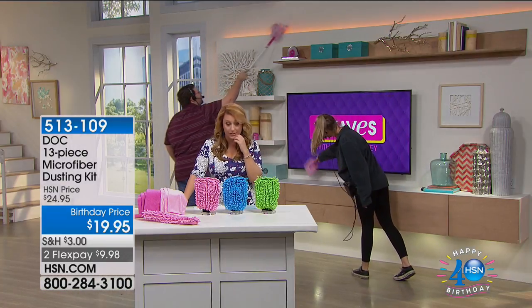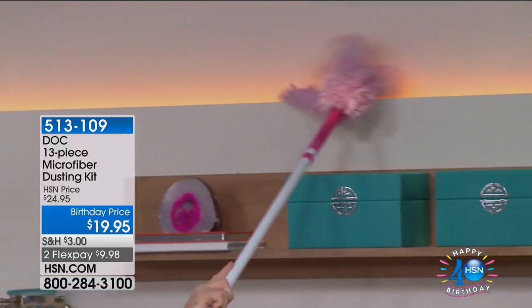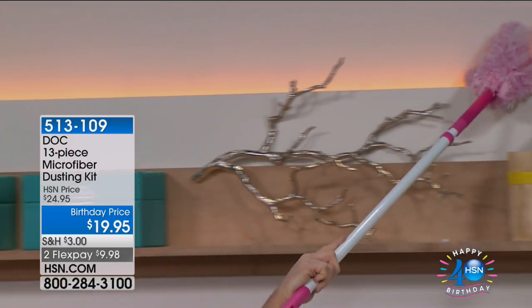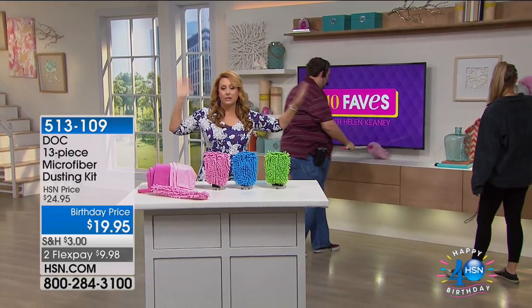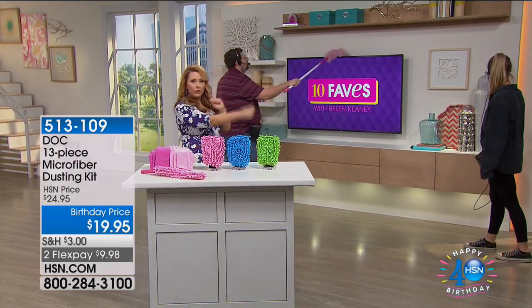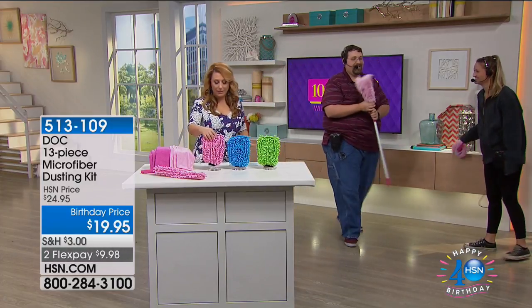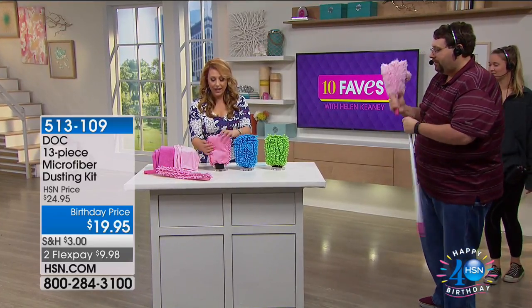I really love these Dock cloths. And you can see the dust isn't throwing around in the air. You know those little specks of dust you see when you open up a window? You're not going to see that. I really like the mitts — they're really soft on one side, and the other side has a different surface for different jobs.